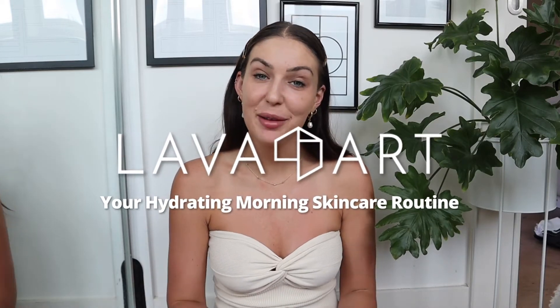Good morning everyone. Today I'm going to be showing you through a really simple, very effective and ultra hydrating morning skincare routine using products from the Lava Art range. I have them all laid out in front of me in the order I like to use them, and I think this is the best for getting that really hydrated glowy skin before you put your makeup on for the day.